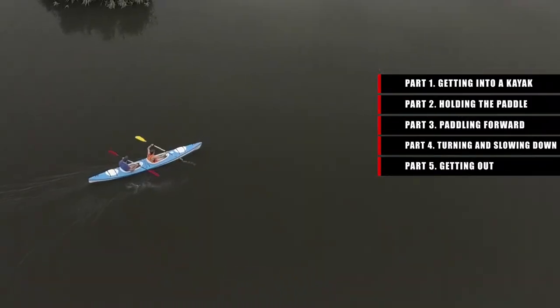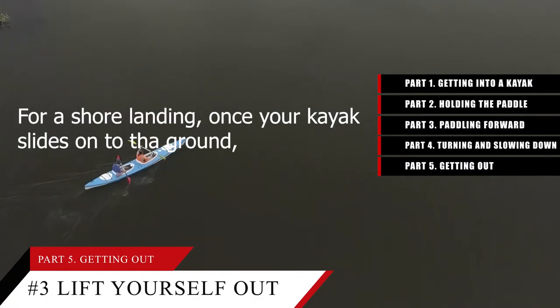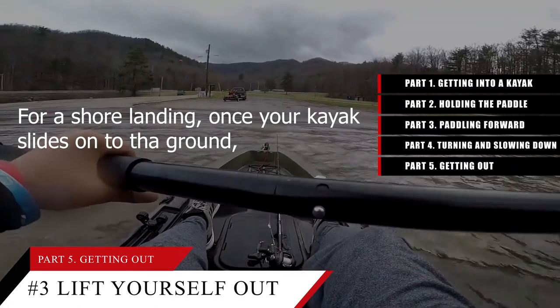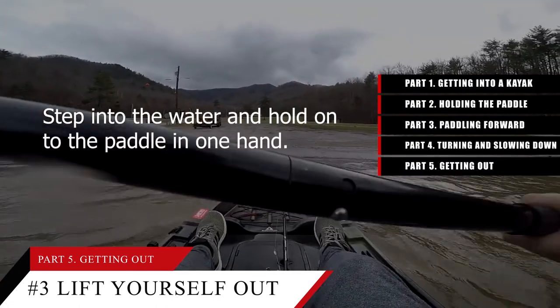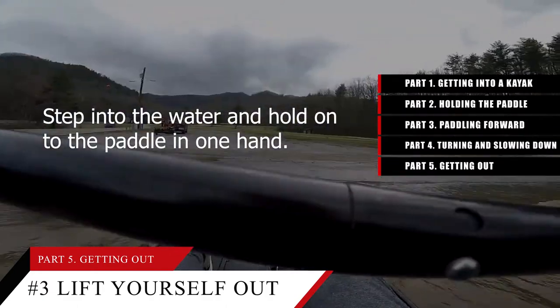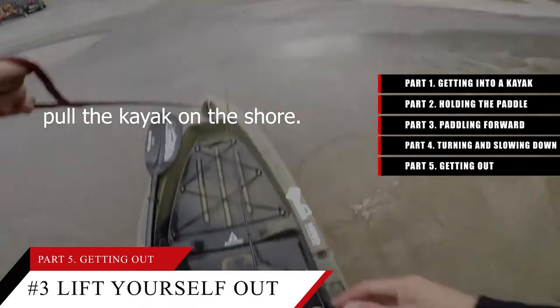Tip number 3: Step out of the water or use the dock to lift yourself out. For a shore landing, once your kayak slides onto the ground, use the sides of the cockpit to push yourself up. Step into the water and hold the paddle in one hand. Grab the strap on the front of the boat with your other hand and pull the kayak onto the shore.